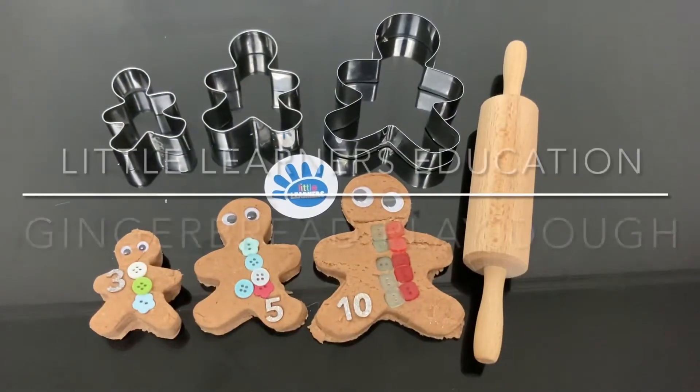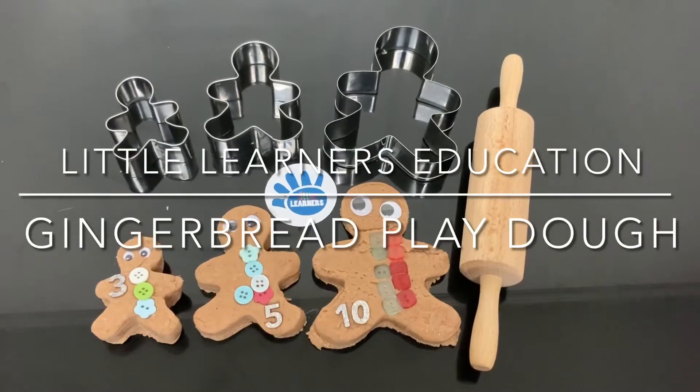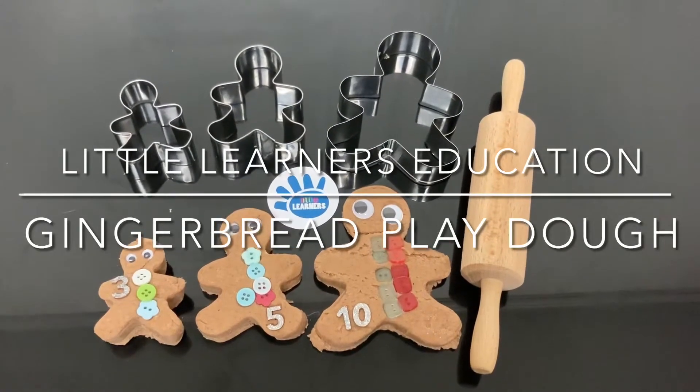Hello and welcome to Little Learners Education. Today we're going to go step by step through how to make gingerbread play-doh with your preschooler or toddler.